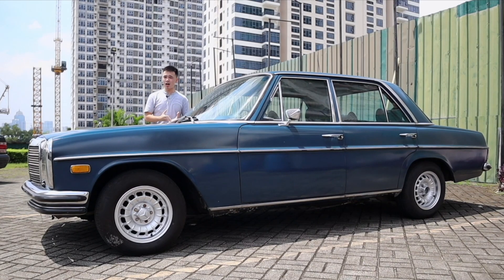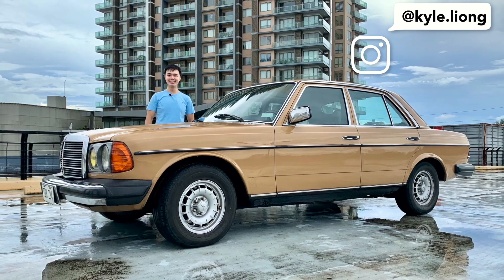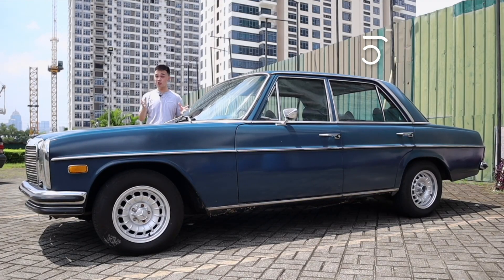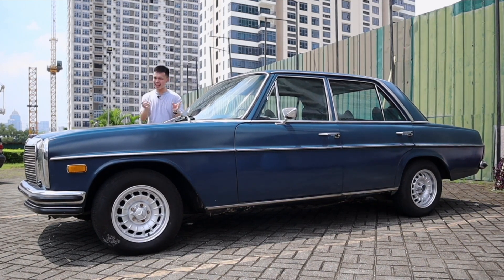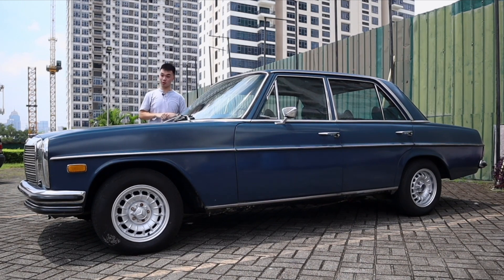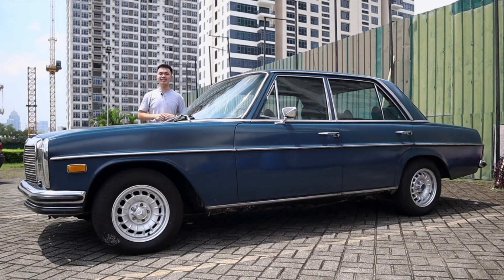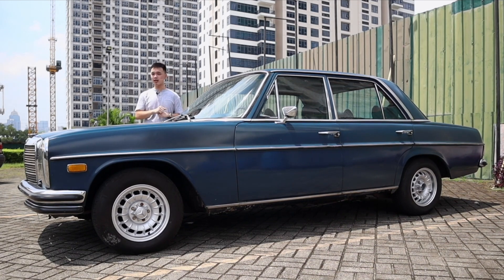We've done a review on one of the most common but legendary mercs of all time, the W123 E-Class. They made around 2.7 million units of that car, but what we're taking a look at today is something slightly older and a little bit more rare, with only 1.9 million units sold worldwide. Here we have the 1970 Mercedes-Benz 250 — this is the W114 body.